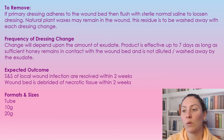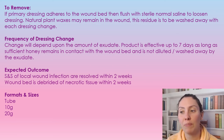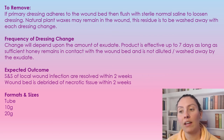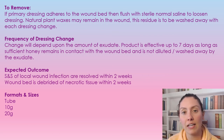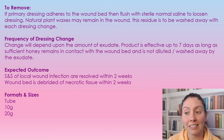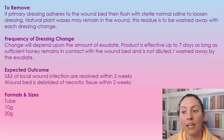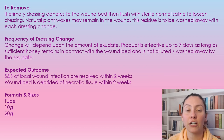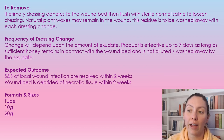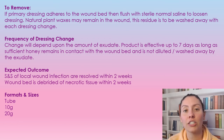The frequency of the dressing change depends on how much exudate you have. The product is good for up to seven days on the wound and has antimicrobial effects for up to seven days. But if it's being washed away by exudate, we need to put more on. The expected outcome is that if using it for a localized infection, it should clear up within two weeks. If using it for debridement of necrotic tissue, that should also be resolved within two weeks.